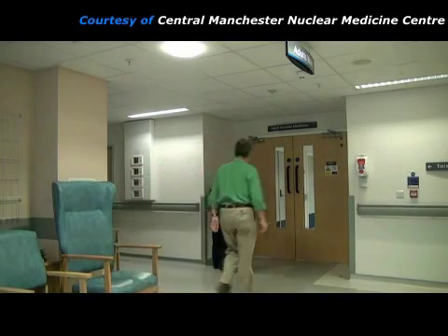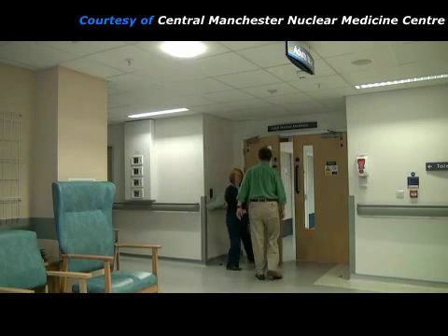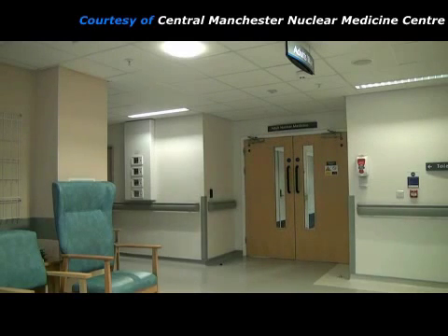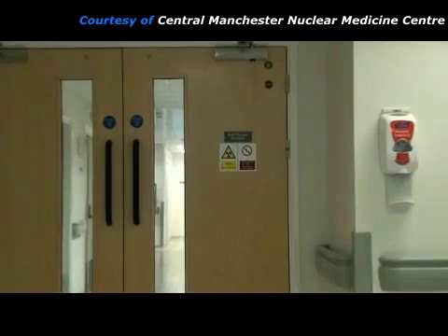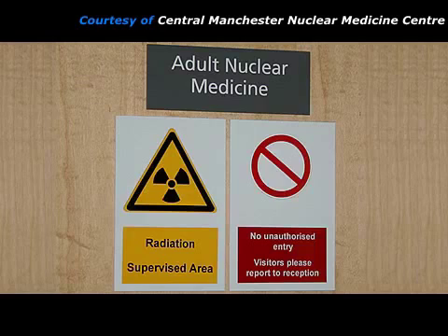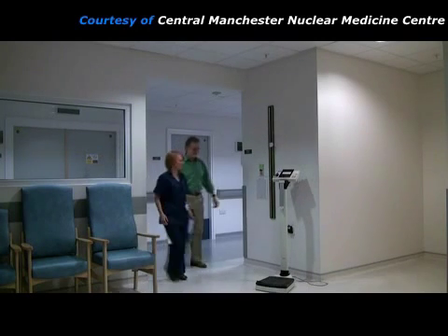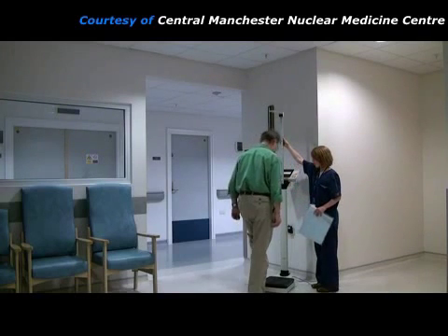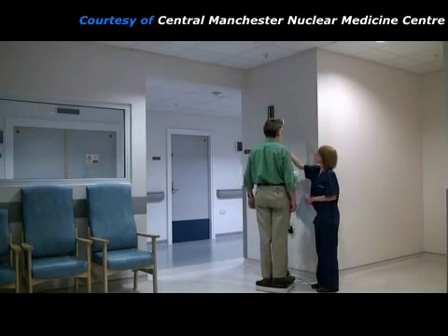When the patient attends the nuclear medicine department for a myocardial perfusion stress heart study, they are greeted by the nuclear medicine practitioner, who may be a radiographer, a nuclear medicine technologist, or a nurse. The practitioner takes the patient into the nuclear medicine clinical area, which is a radiation supervised area because radioactive sources are used, so entry is limited to staff, patients, and essential accompanying people. The practitioner measures the patient's height and weight to calculate the correct amount of radiopharmaceutical to use.